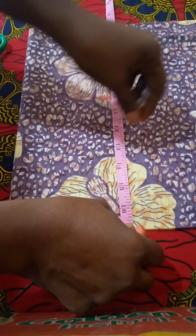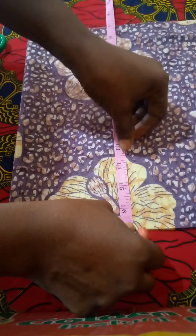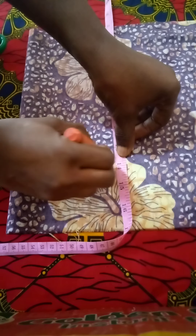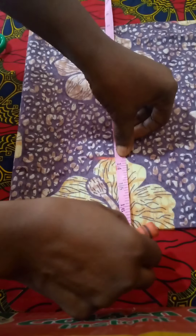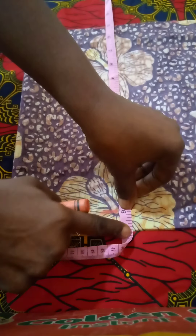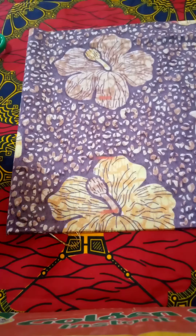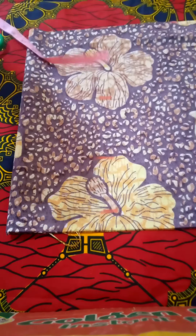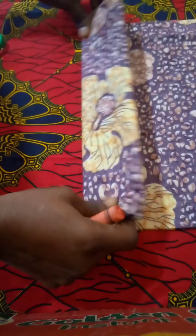The underbust is 13 and a half and the half length is 16, then one inch seam allowance. The nipple measurement is 8, then seam allowance one inch. Four point five — I fold four point five.